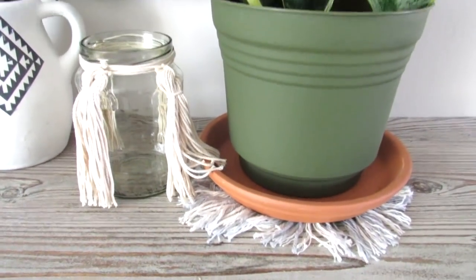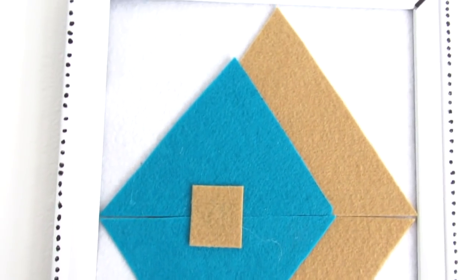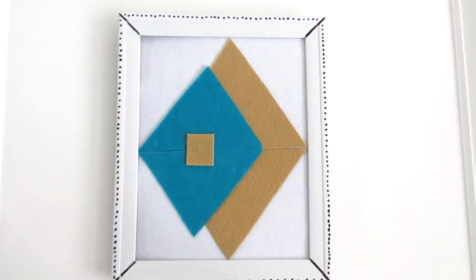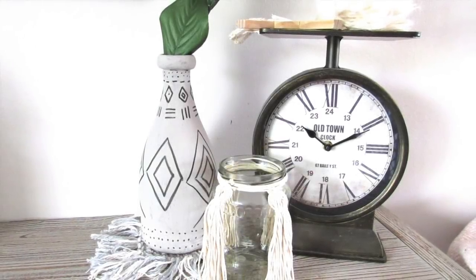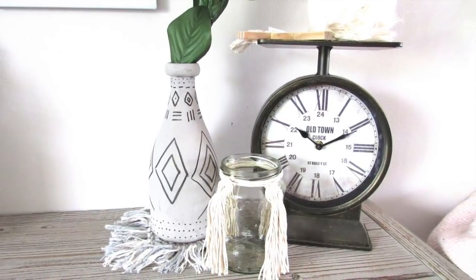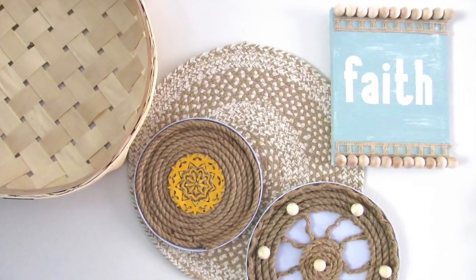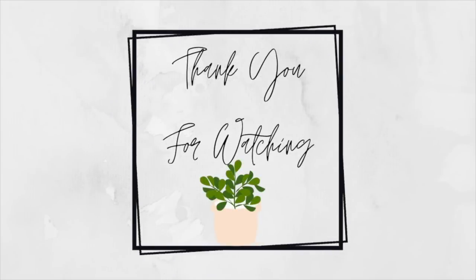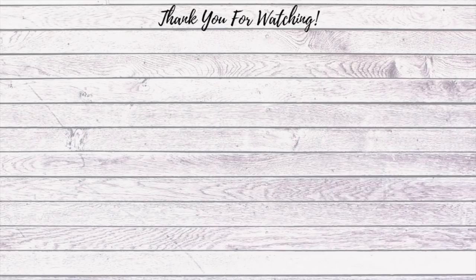I hope you enjoyed these high-end inspired boho decor Dollar Tree DIYs. I hope they gave you some inspiration for your home on a budget. This is one of my absolute favorite styles and I'm so happy it's becoming more popular because it's just so much fun to do. Don't forget to check out Yasmin's channel, KB Decor Crafts — link is in the description box below. Go show her some love and let her know I sent you. If you're stopping by from Yasmin's channel, hello and welcome — I'd love to have you hit that subscribe button. If you enjoyed this video, give it a thumbs up, say hi in the comments, and I'll see you in the next one. Bye!